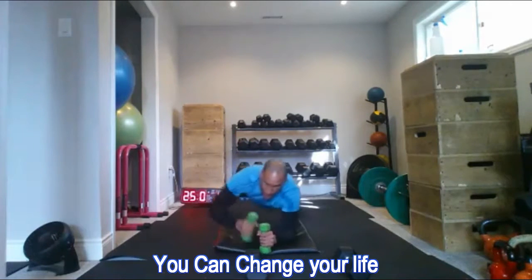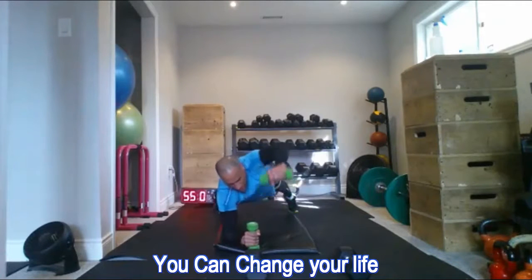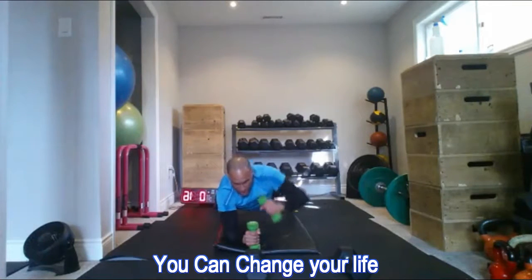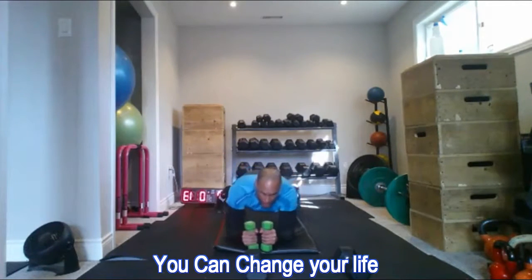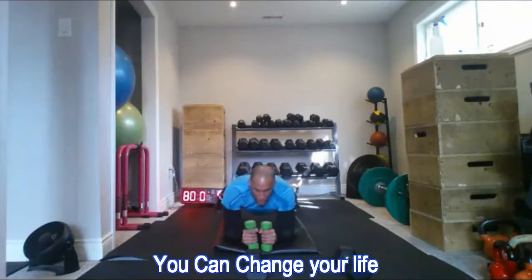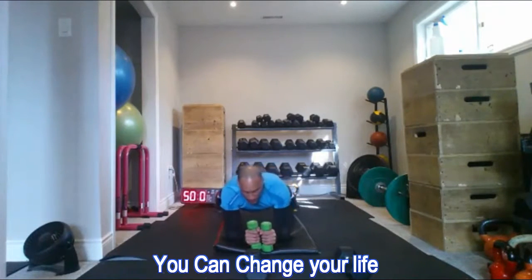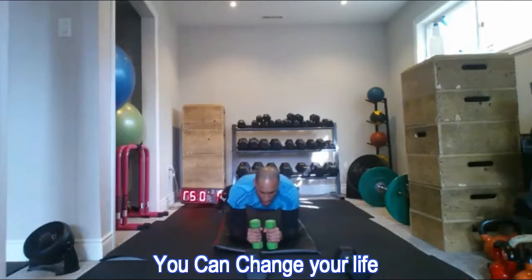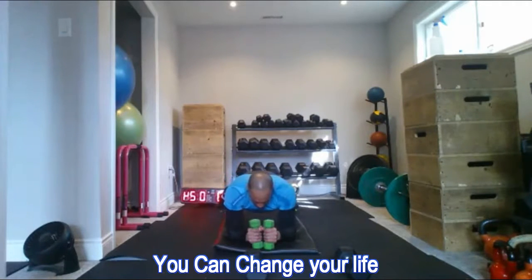The big thing with plank punch-outs is to keep your body flat to the floor. Even though you take one limb off, you still want to maintain that flat plank position. Just because you take one arm off doesn't mean you alter your plank too much — keep the work in the core and maintain that steady core engagement even with one arm off. That's the challenge.